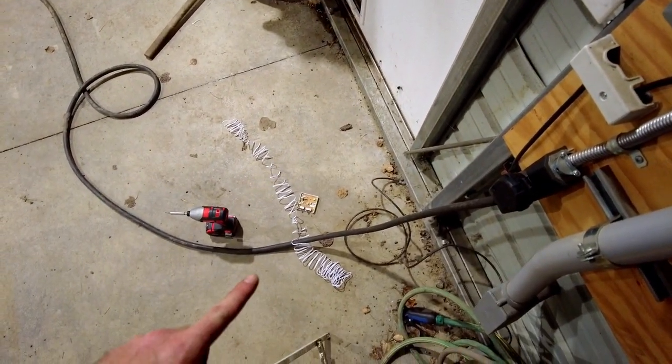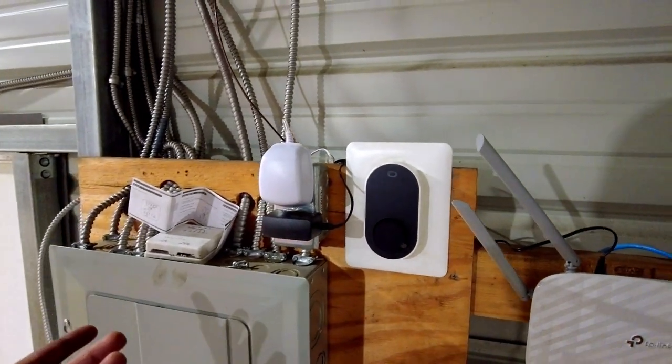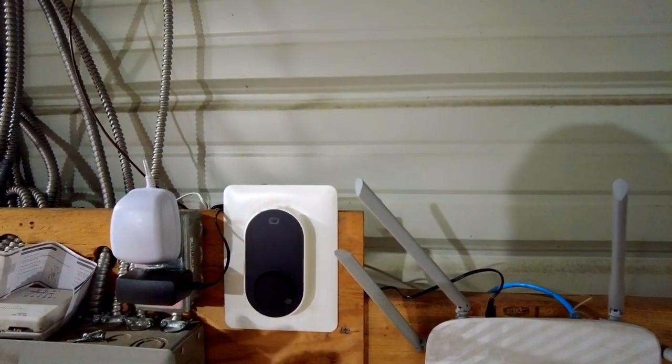So you've got your thermostat here and this is the 24 volt power adapter. This power adapter comes with about 20 feet of cord. So if you have an outlet within 20 feet of where you want to put your thermostat, you should have plenty. You just cut it to length — I left a little extra back here — cut it to length and feed it through the back.